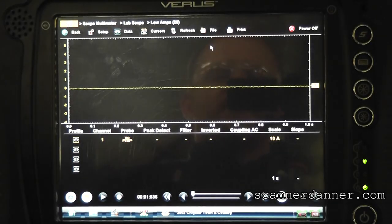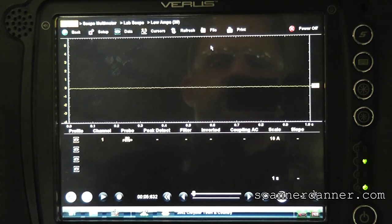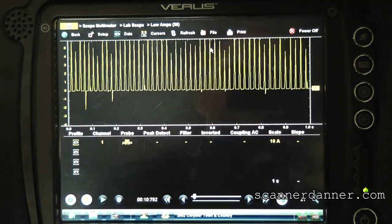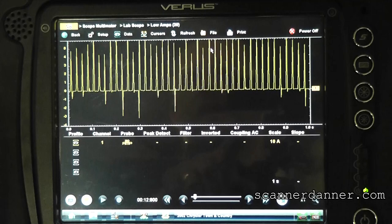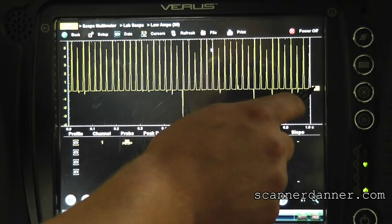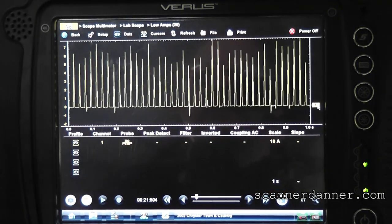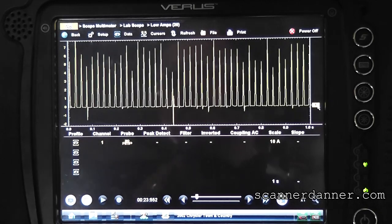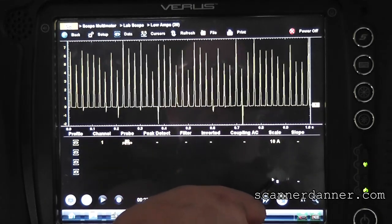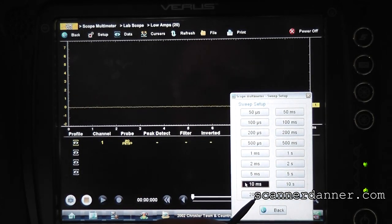Okay, let's move that zero line down on the screen a little bit. We have some scope aliasing here because we have too much time base, so let's drop the time base down — hit the one second, and go down to about 20 milliseconds.